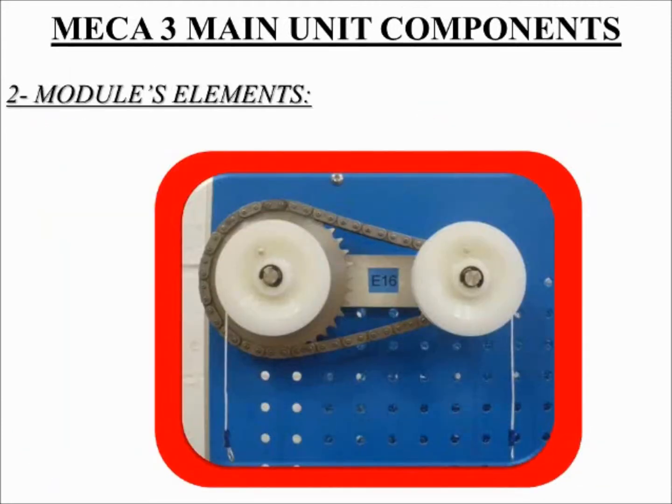Number 2: Module elements. Chain drive. A chain drive consists of a number of pivoted links fitting suitably over shaped teeth or sprockets on the chain wheels, ensuring that there is no slip. The pitch of the teeth must be the same on each wheel and proportional to their diameters. The ratio of the work output to the work input can be used to measure the chain drive's efficiency.